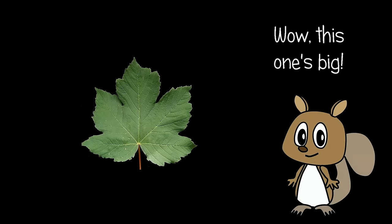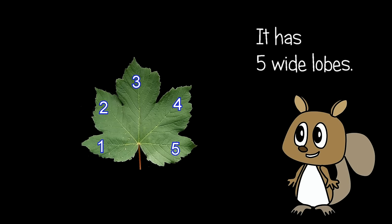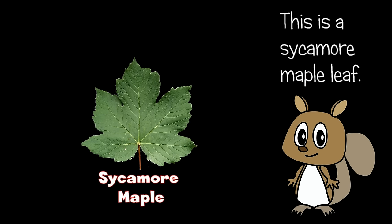Wow, this one's big. It has five wide lobes. This is a sycamore maple leaf.